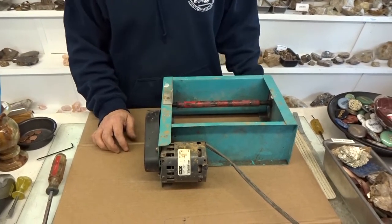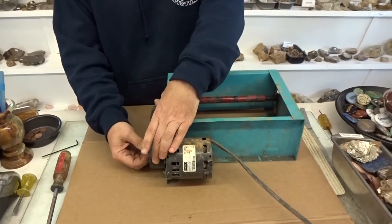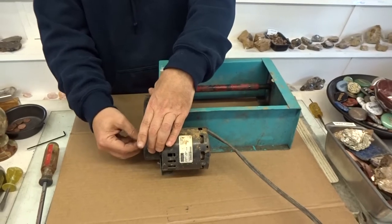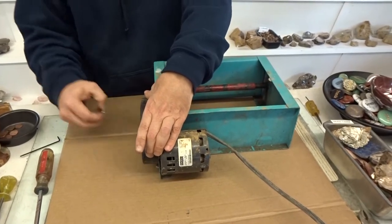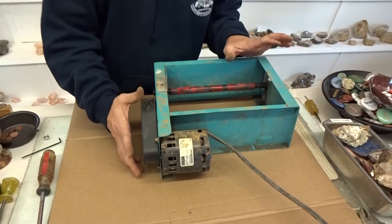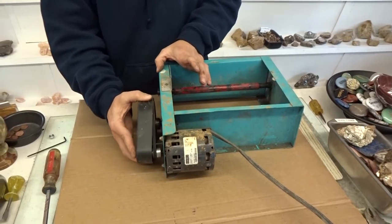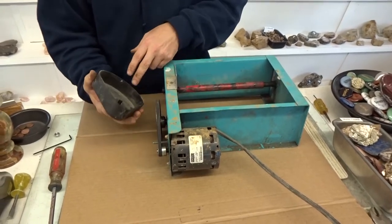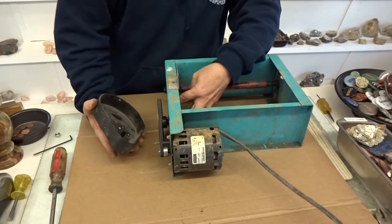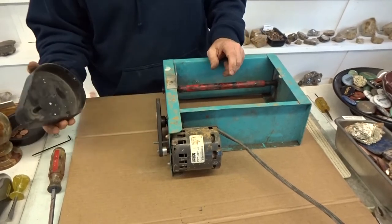The first thing you need to do is there's a nut on the outside of the belt guard — just take that nut off. This particular tumbler is broken on the inside, but typically a tumbler will have a steel strip on the inside. You pull that back and then the guard will just come right off.